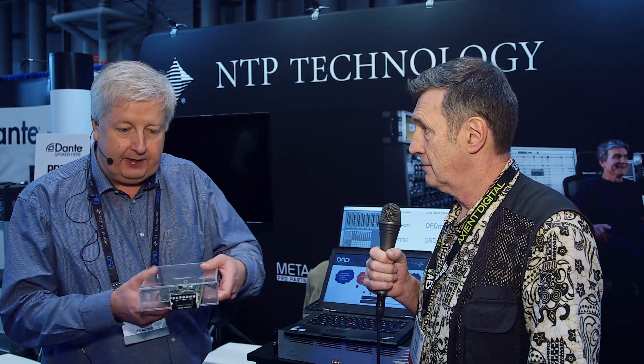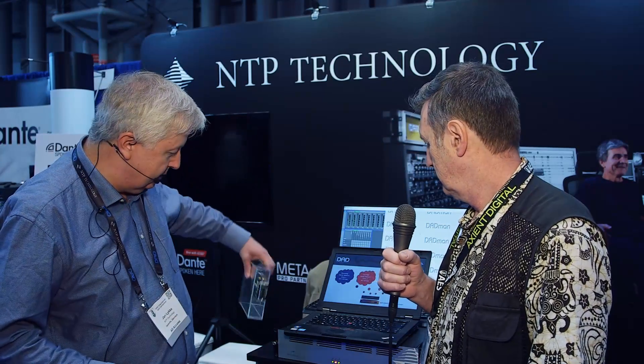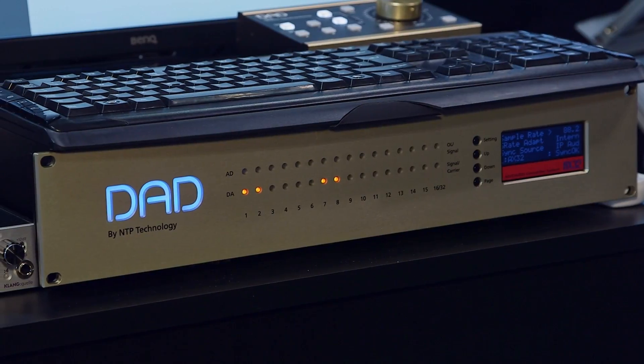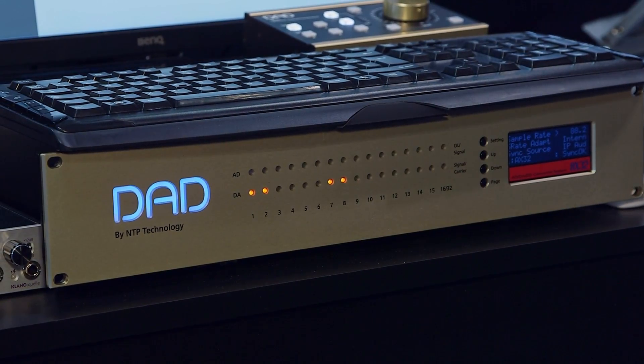The whole idea is that this product — this card — goes into either our PENSA 720 broadcast audio router or into our DAD x32 high-end AD/DA converter and router as well.